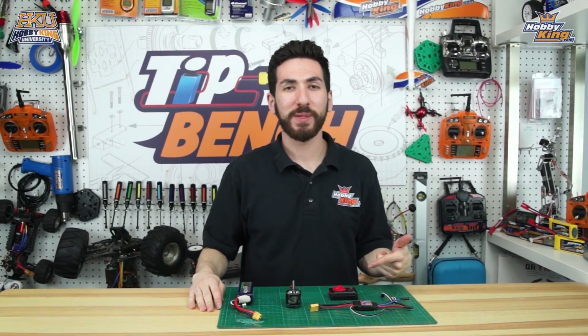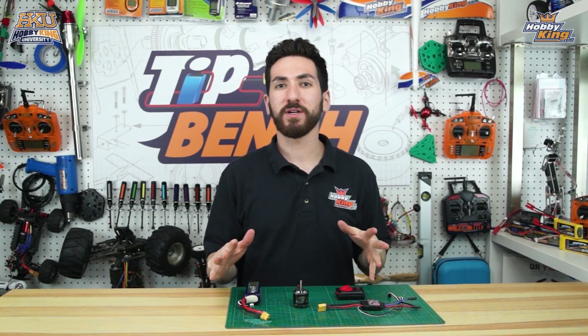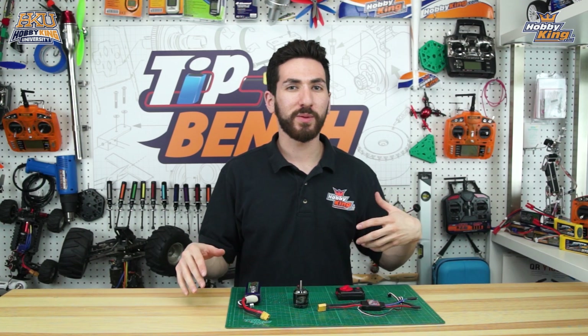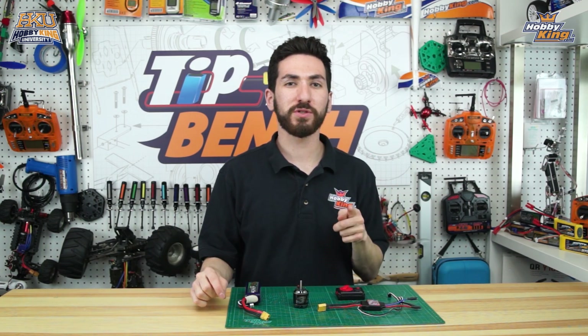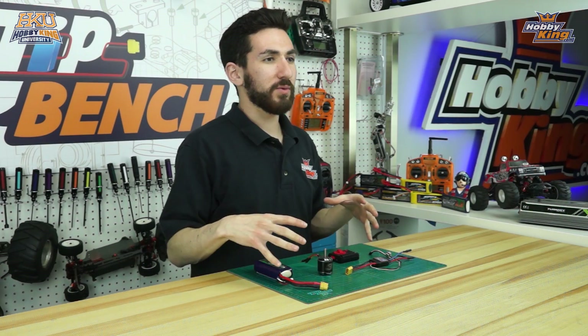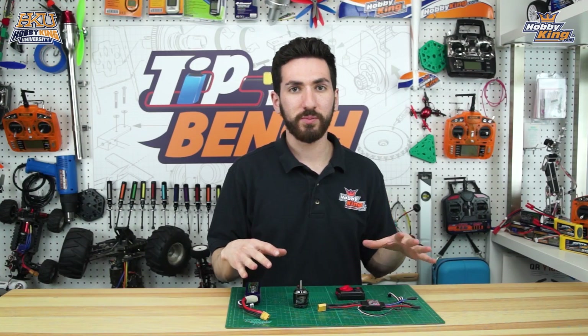Hey guys, Max back here at the tips bench. Today we're going to be showing you something that experienced modelers have probably done a thousand times, but for you new guys it might be something daunting and really confusing. We're going to show you how to reverse the direction of a brushless motor. It's a very simple tip so we only need a few things.